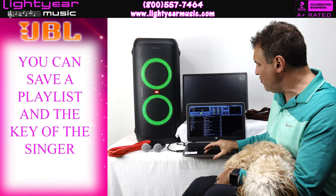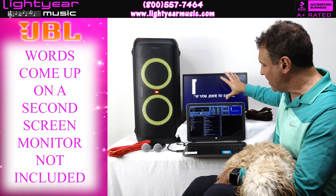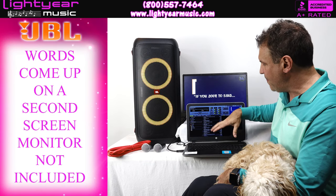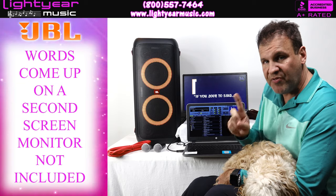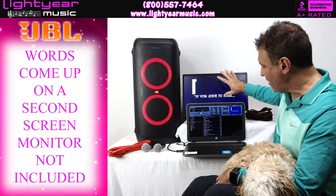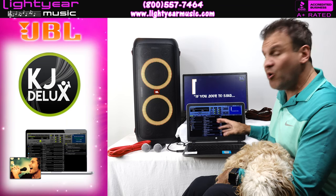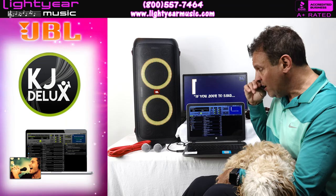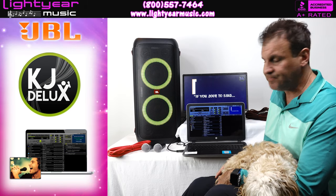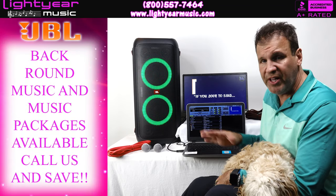If you have a monitor connected, the words show up on the screen — I clicked that on so you can see the words come up on the second screen. The monitor is not included but is available as an upgrade; we have monitors with stands and floor monitors. The KGA Deluxe software will also play background music automatically — every time a karaoke song ends it fades into background music.